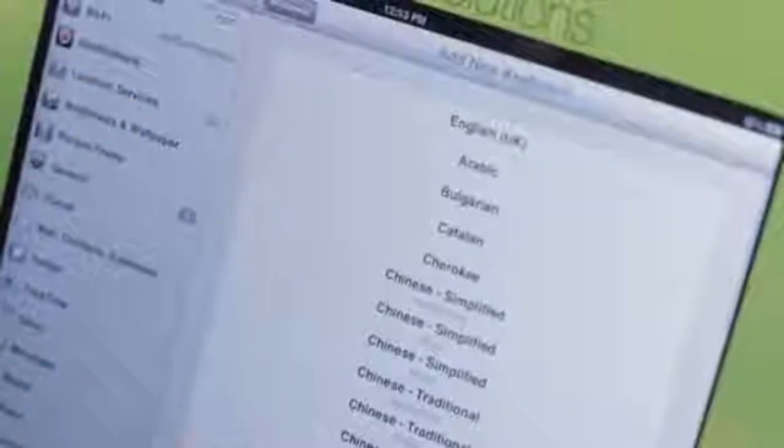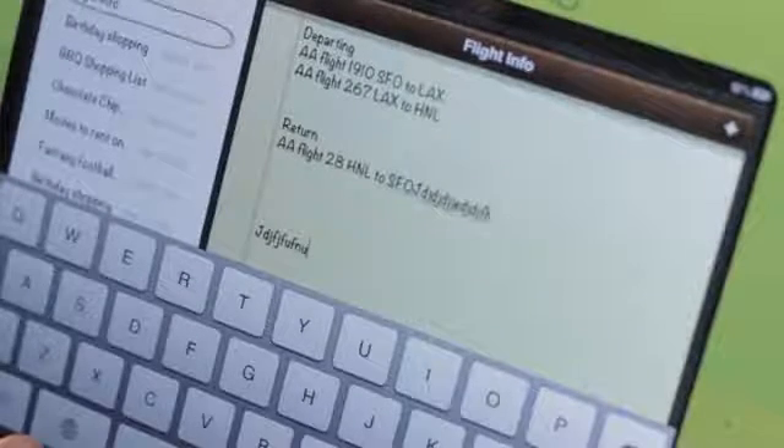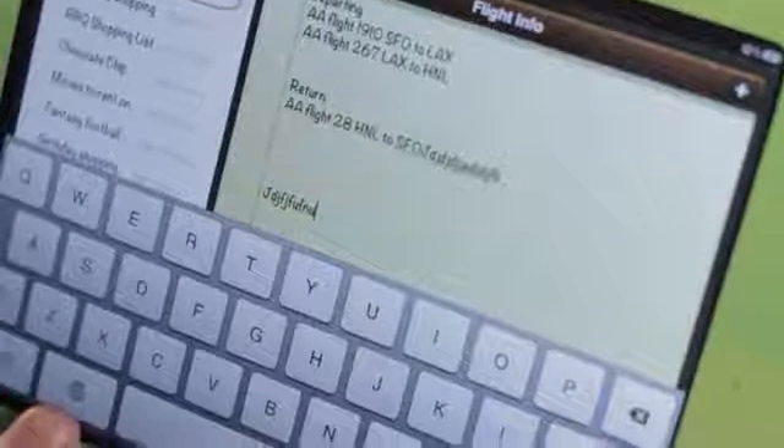We also have international keyboards, which most people won't use, but an interesting thing is we can actually add a keyboard called Emoji. This is a little fun — let's go to Notes. If I tap in again, the keyboard just comes up when it's needed, and there's a new button that looks like a little globe.